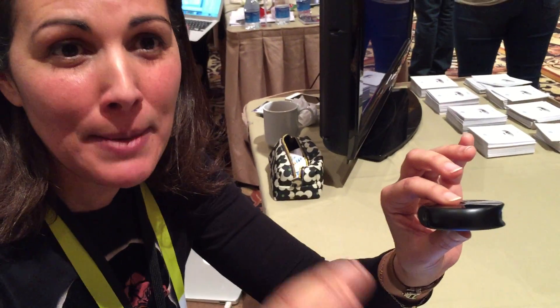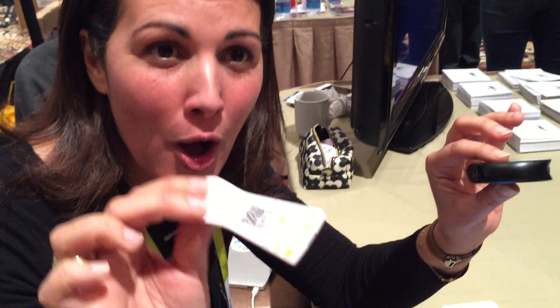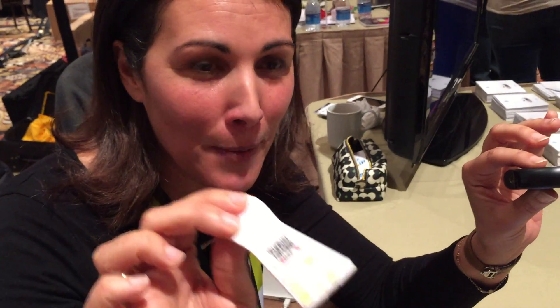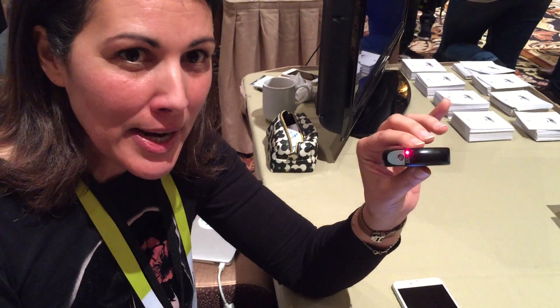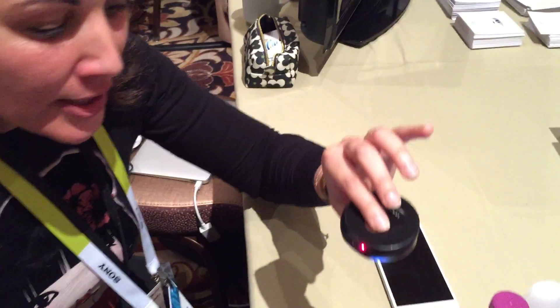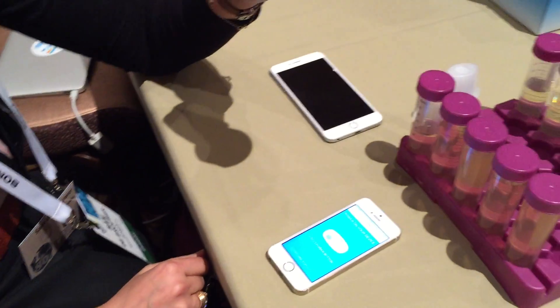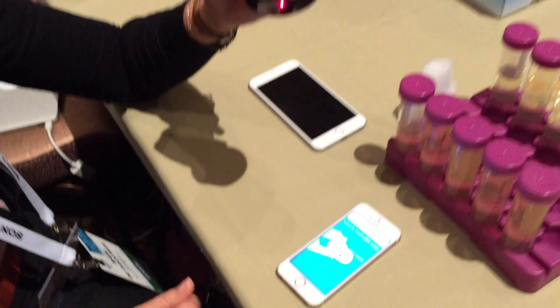Cuffless blood pressure, clipless SpO2. And I'm going to give you also a demo of the full urine analysis paddle, Scannaflow, that we have developed. So let's start with the Scout. I'm powering on the device. It's connecting with my phone via Bluetooth. Here I'm using an iPhone 5S.